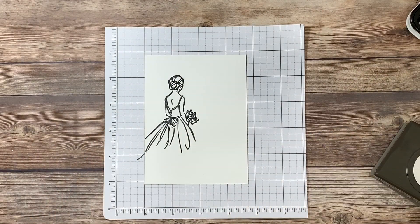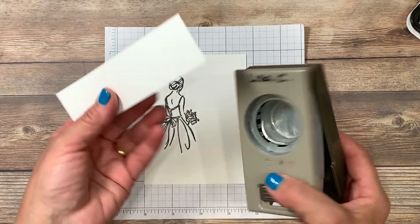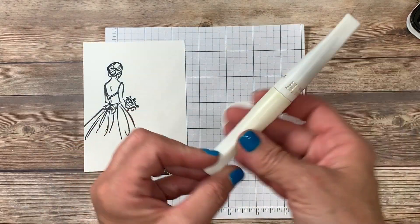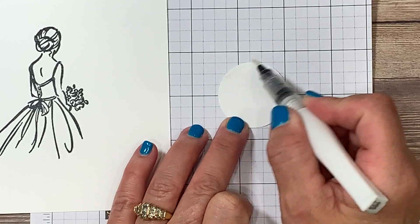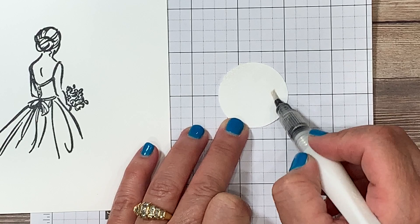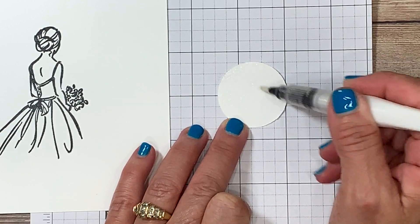Now before I get too far I want to do the next step so I can let this dry. I'm going to be using the 1½ inch circle punch to punch out a circle. I'm going to be using the Wink of Stella brush, placing it right over the cardstock. It's going to give it a beautiful shimmer background, but I want to let the alcohol base dry before I go ahead and do some stamping on it.